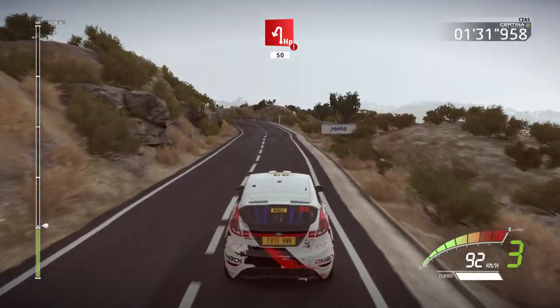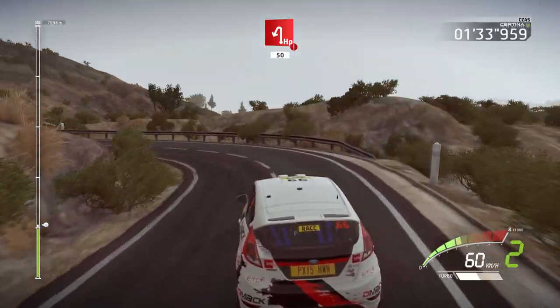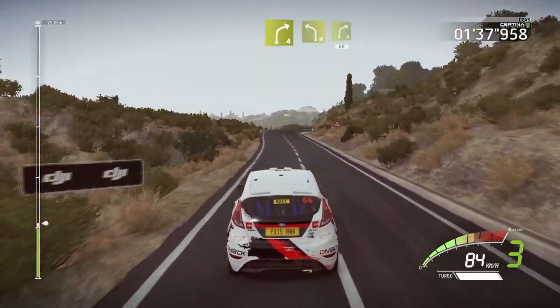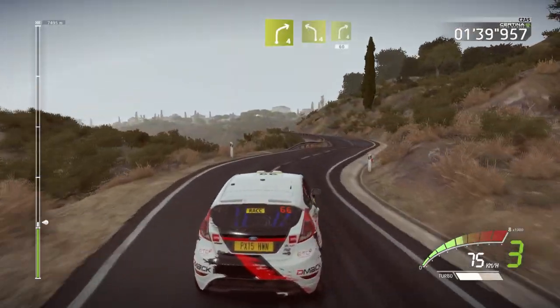Caution, hairpin left, widens. 50. Right four, short, into left four, and right four, keep in. 60.